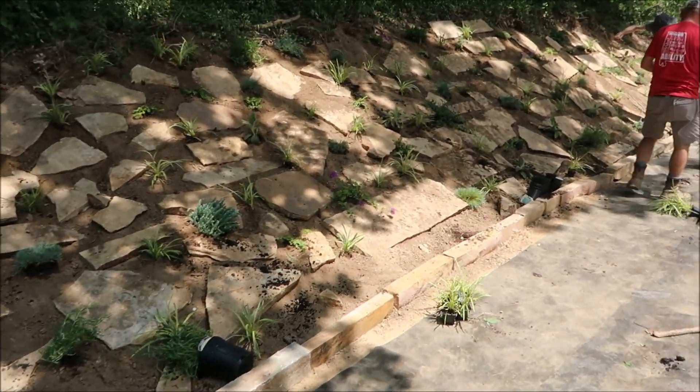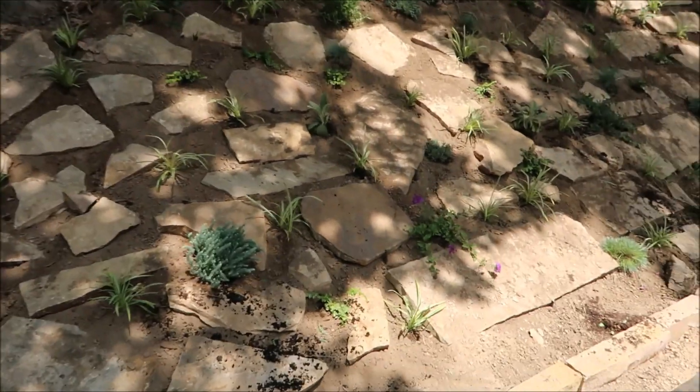Alright, finishing setting the plants. Looking pretty good. Sorry about the shadows.